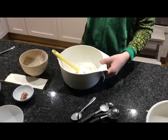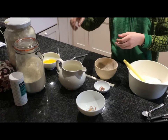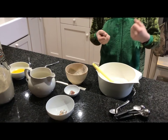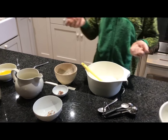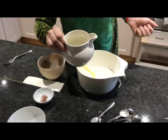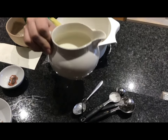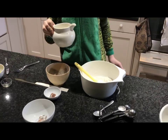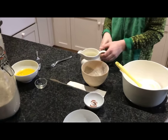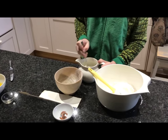Then you take your eggs and you separate the yolk and the whites, and you put the yolks with the milk. As you can see, I have done that — there's two yolks in there — and then you mix them with a fork.